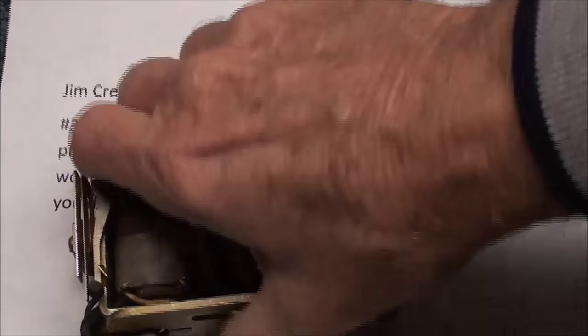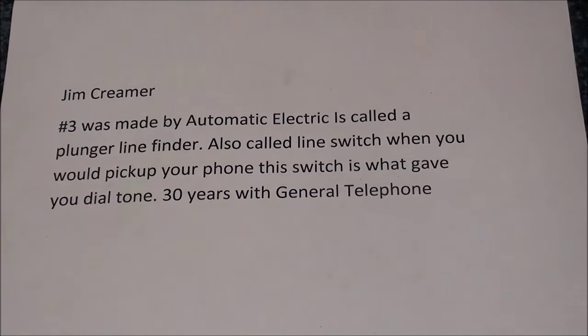I forgot to mention that Jim Creamer also told me what that device was — it's a plunger-type line finder. Well, I'll beat that subject to death no further.